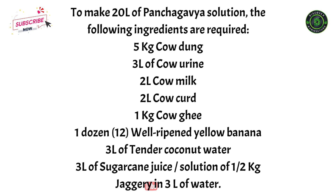5 kg cow dung, 3 liters of cow urine, 2 liters cow milk, 2 liters cow curd, 1 kg cow ghee, 1 dozen well-ripened yellow banana, 3 liters of tender coconut water, and 3 liters of sugarcane juice or a solution of half kilogram jaggery in 3 liters of water.